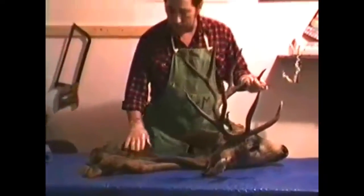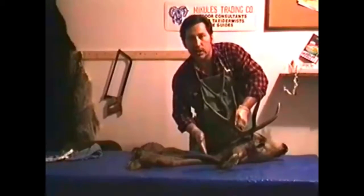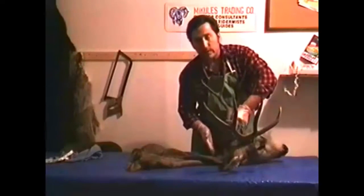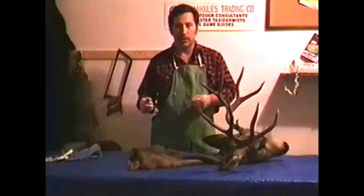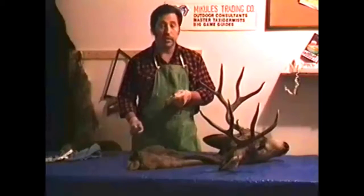Before I even cut this, I like to go ahead and run this line down and open it. Some taxidermists only make about a 12-inch incision and skin off the rest of the head that way, leaving only about one foot of sewing to do. But I much prefer to split this open the entire length. That way, when I take it across our big fleshing machines, I can thin the skin a lot easier, more proficiently, and turn out better quality. Unfortunately, I hate to sew — I'm a taxidermist and I'm in the wrong profession if I hate to sew — but it's necessary to do a good job.